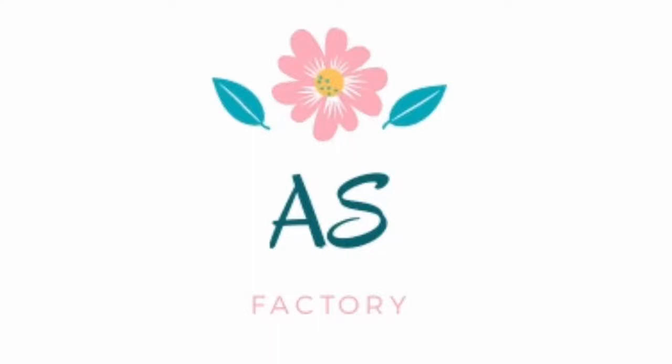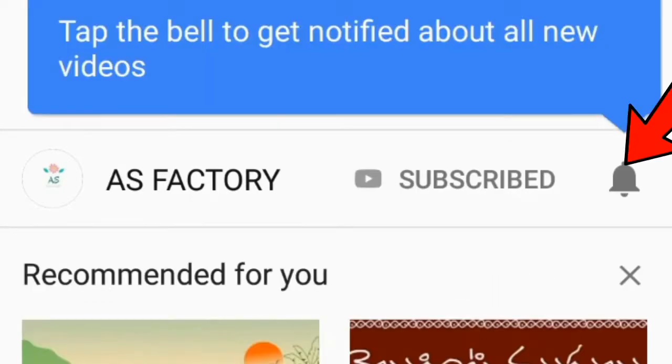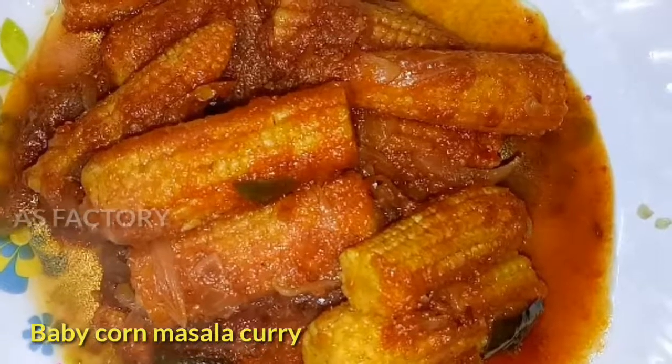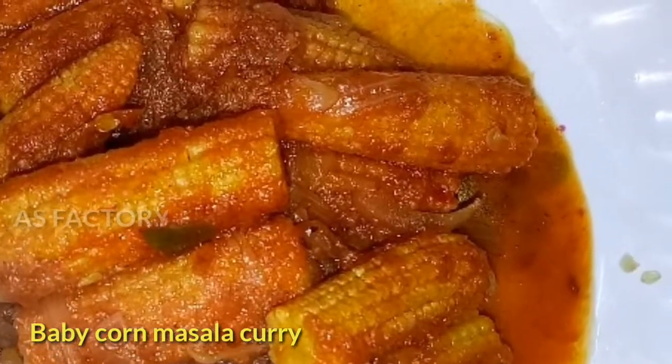Hi friends, welcome to ASFactory Friends. Subscribe to our channel and click the bell button to get the latest videos. Today I am making baby corn masala and I am going to show you how to make it.